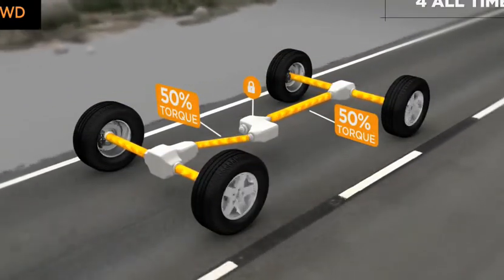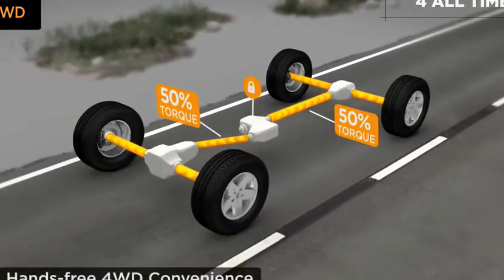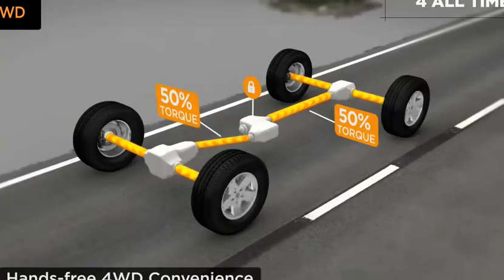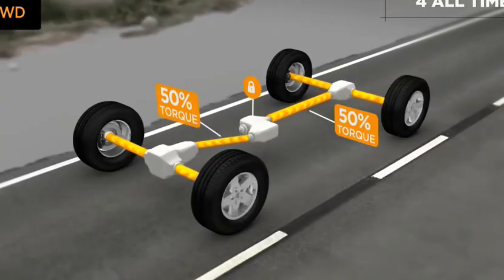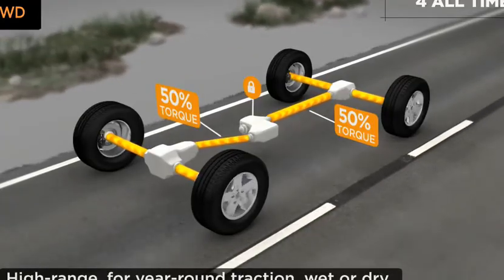QuadraTrack 1 is so simple to use — neither shifting nor drive input are required. This innovative four-wheel drive system is designed to take you near and far, worry-free. In everyday driving, QuadraTrack 1 delivers optimum traction.